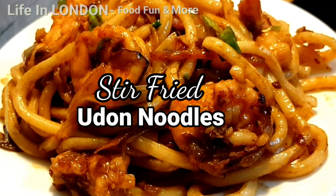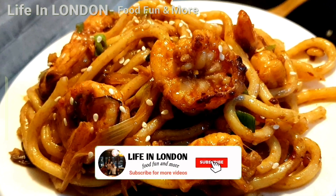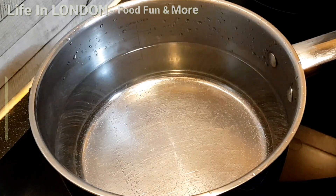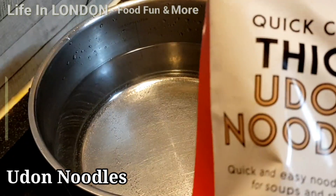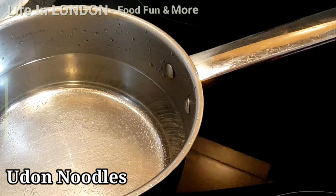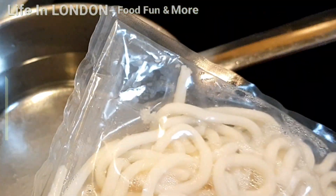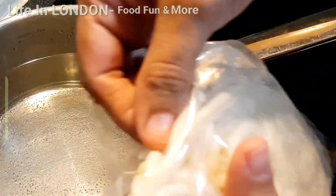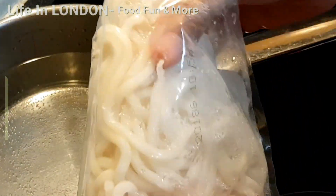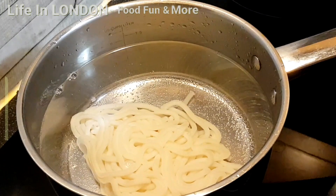Hello friends, welcome back to the channel. Today I am cooking stir-fried udon noodles, so let's begin. Udon noodles are fresh and pre-cooked, so we don't have to cook them a long time. I'm going to put the noodles into hot water until they are nicely separated from each other. They are soft and not hard, so we just put them into the water and once they are separated, we drain them out.